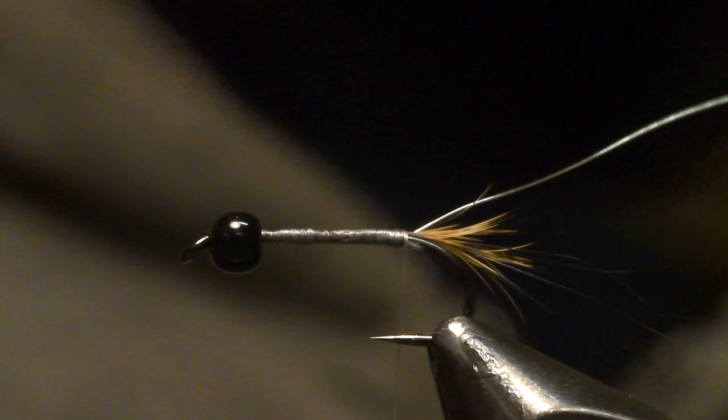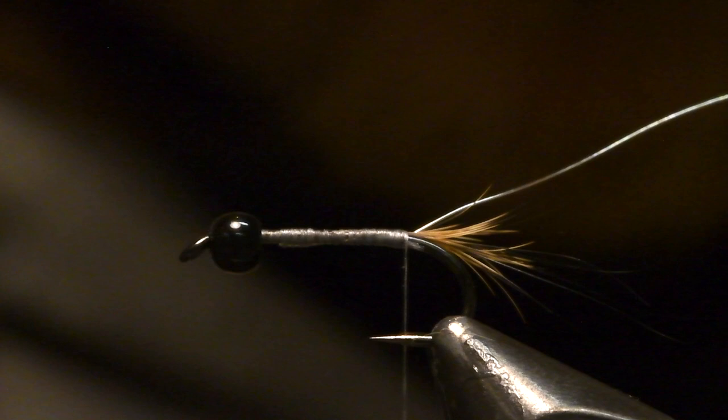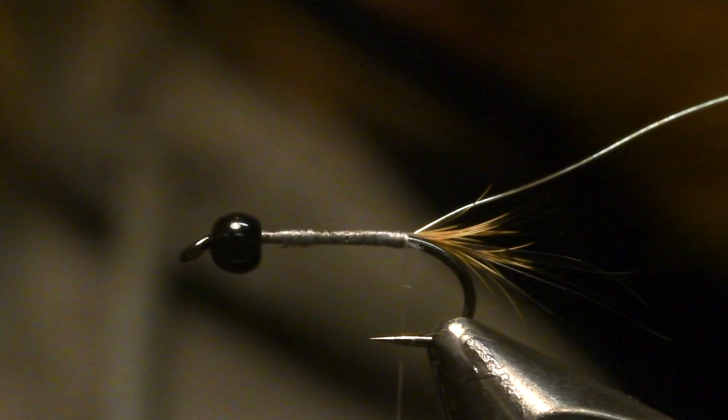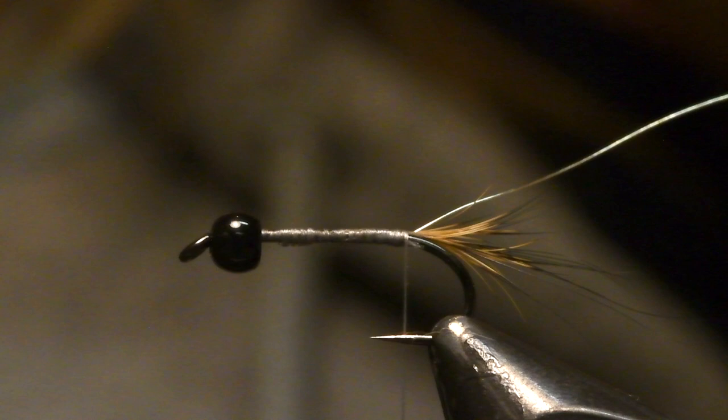For the body I want a little bit shorter hair, which I can find either on the ears or on the face of this one. I mix it up a little bit, so I take some longer hair and then also some shorter hair from the ears.